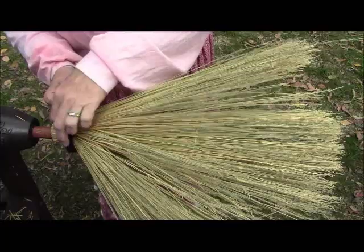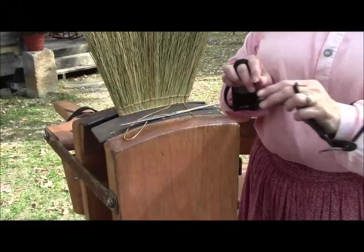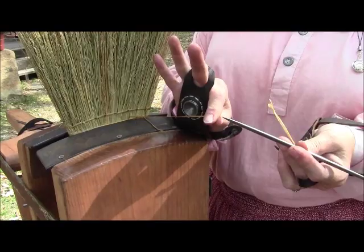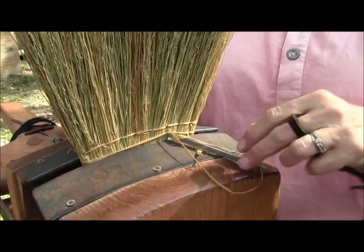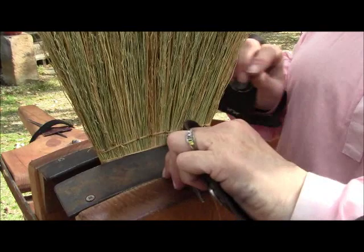So if we take this off, this is what we have. It's not going to sweep very well. So that's when we take it over — you saw me sewing that one over there. This is our needle — points on both ends. This is artificial sinew that I'm using, and it goes into the broom, underneath where we've wrapped it around the broom, and it comes out on the other side. Pull that tight, come underneath here, come out through there.